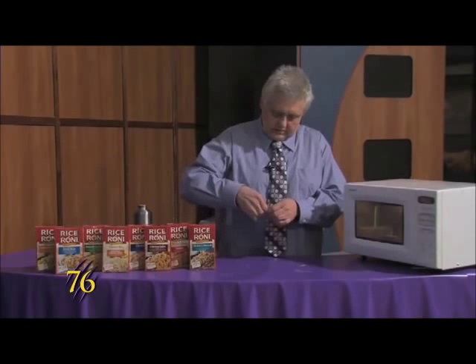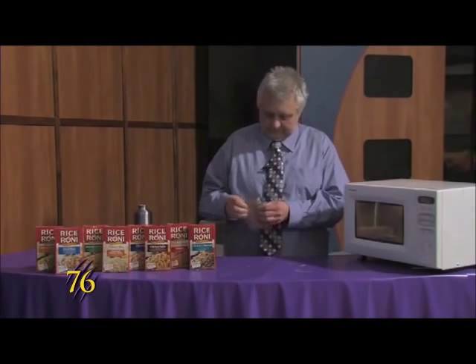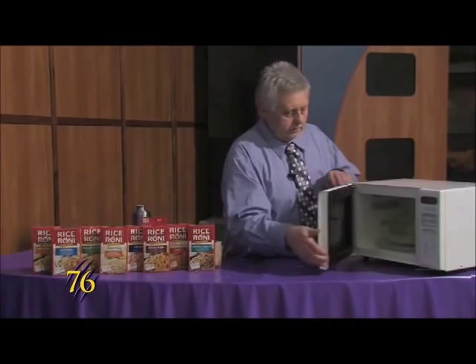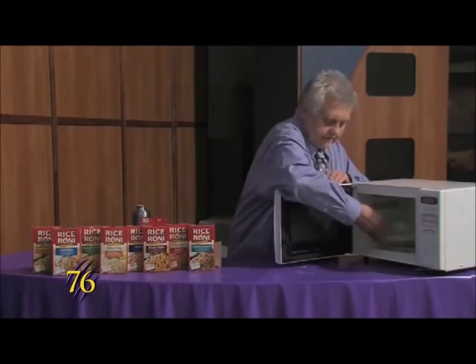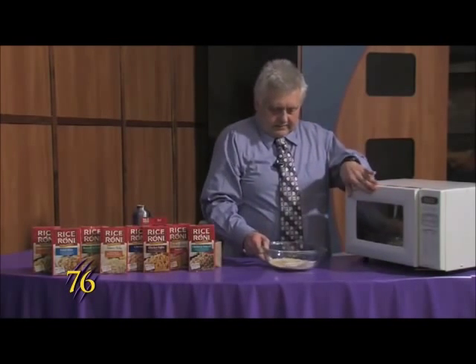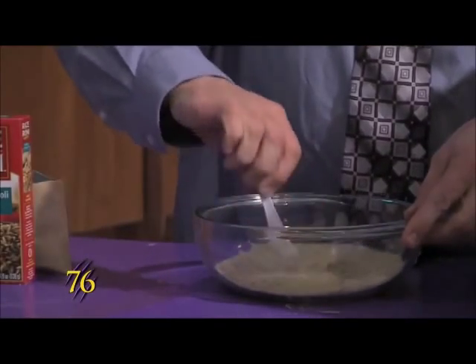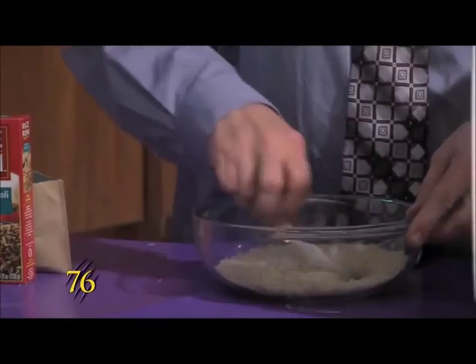And while that's cooking, we'll just get the package ready to open. And that's done cooking — we'll pull it out of the microwave and we'll stir it up to get the butter to coat all of the rice.